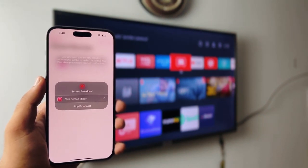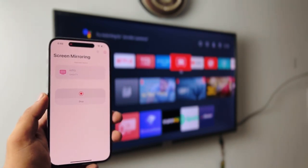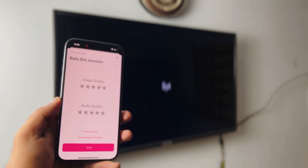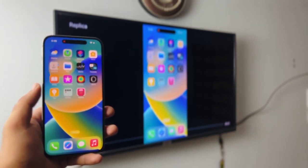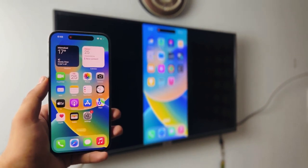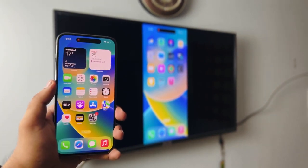Just click on Start Broadcast. Give it a couple of seconds — depending on how fast your internet connection is — and wait. There you go, it's pretty much connected. Now you have tons of options: you can play games, use your camera, watch video, listen to music.